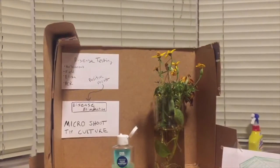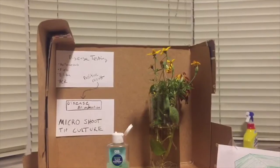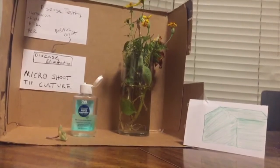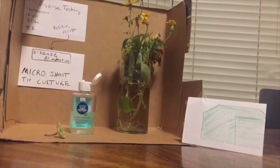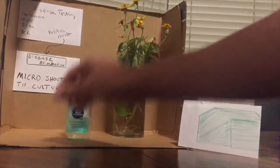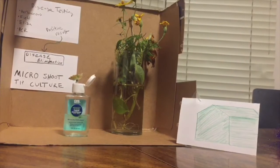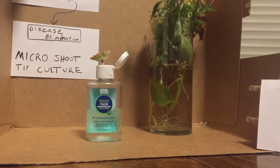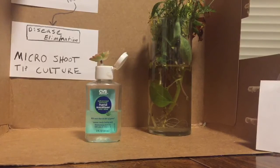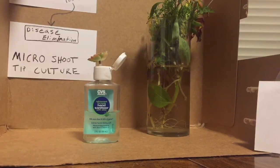Once we get a positive result in our tissue, we go to the disease elimination process of micro shoot tip culture. This involves a small selection of half a millimeter of meristematic tissue separated from the grape selection and placed into a sterile culture for 4 to 12 months, in which the shoots and roots will grow. There is also macro shoot tip culture, which takes a lot less time — a good option if time is an economic driver. However, micro shoot tip culture is the number one choice for Foundation Plant Services.